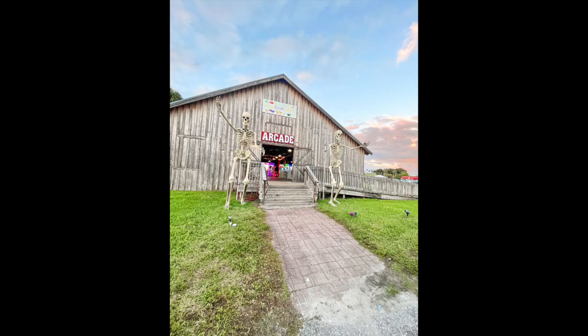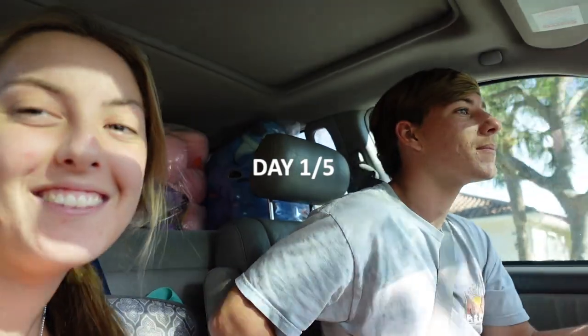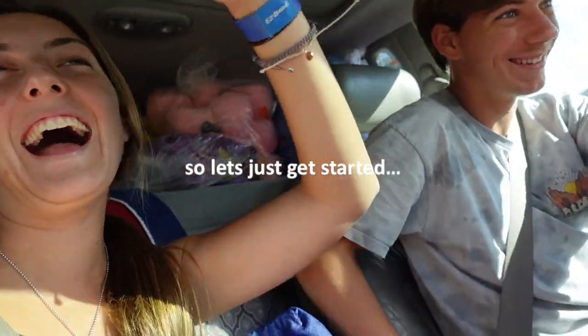We're going to be turning this into this in five days. This is day one out of five of us building an arcade in a barn, so let's just get started.